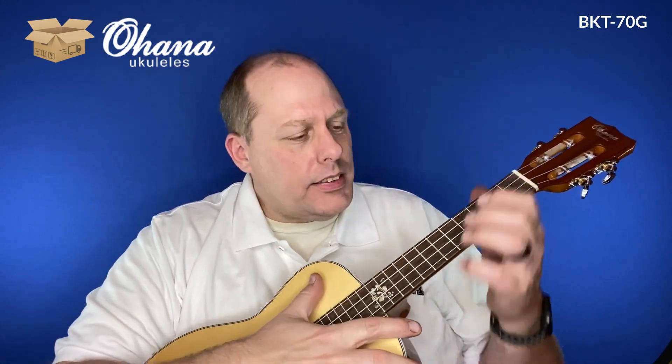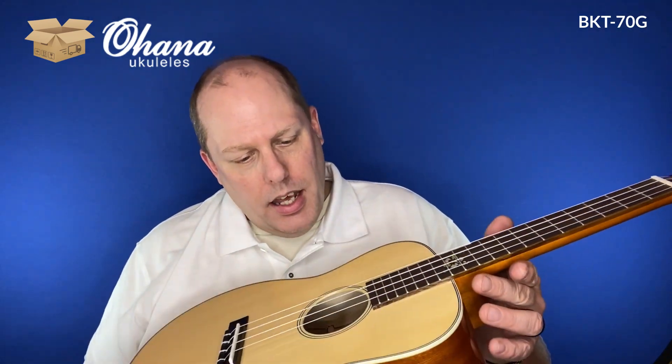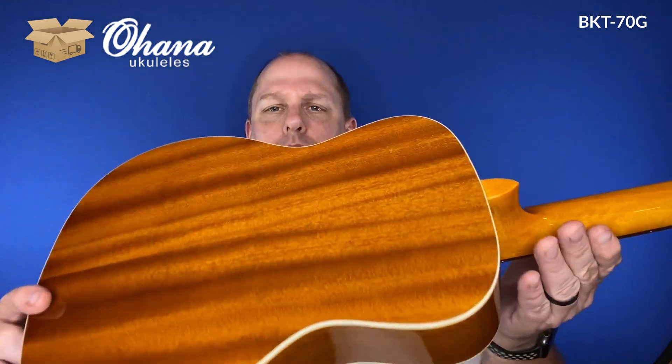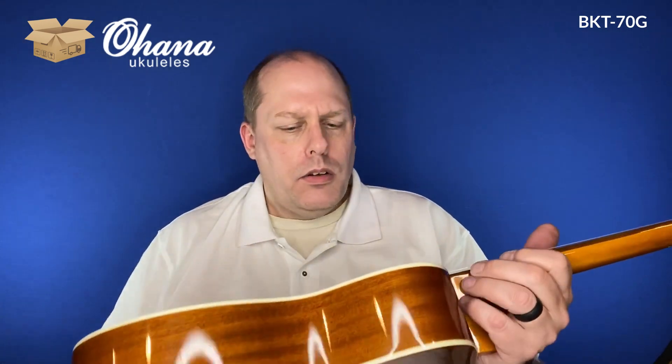Yeah, that's really nice right off the bat too. I think this is the one that is the baritone body with the tenor neck. So if you've ever wanted a tenor ukulele with a little more overall sound just from the body cavity, this is kind of the way to go. It also seems to have the Aquila strings on it. You can see the gloss — I believe that's mahogany, but I'll have all the specs in the full review. You've got your slotted headstock with chrome tuners — yeah, beautiful.